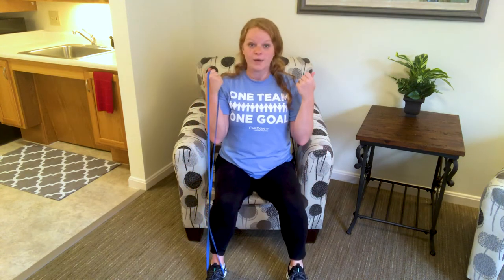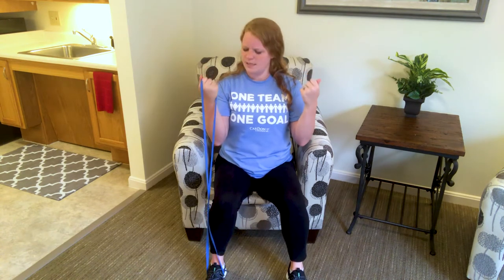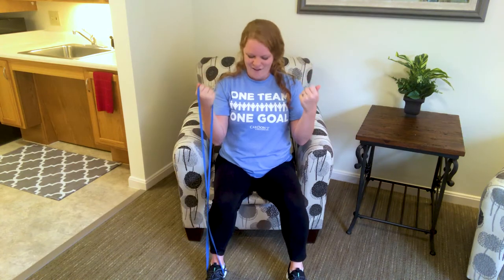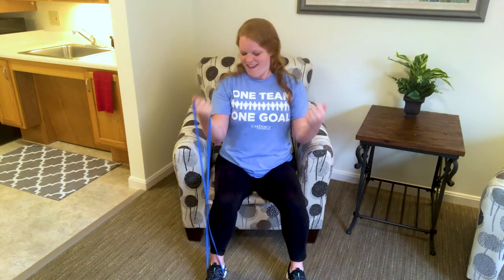And up — hold it up right here and pulse toward your body. Little mini curls, as you might call them. Still got those nice strong wrists. Five, four, three, two, and one. Good. Shake out that arm.